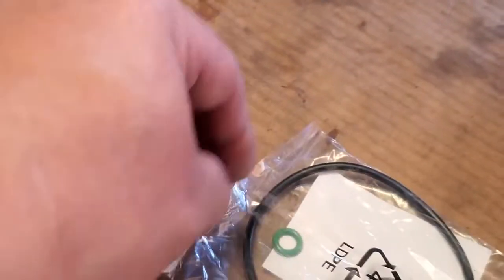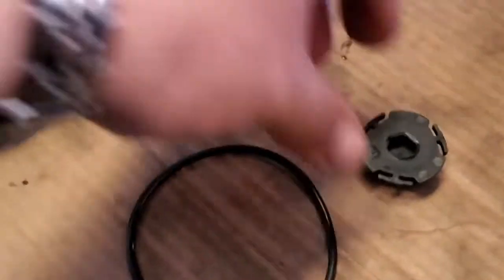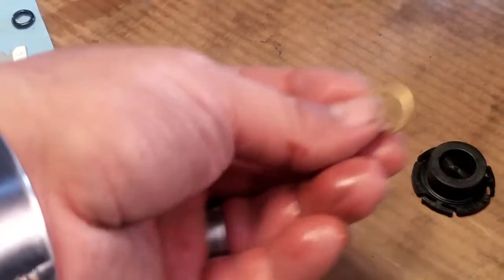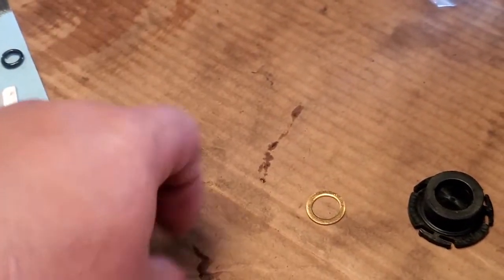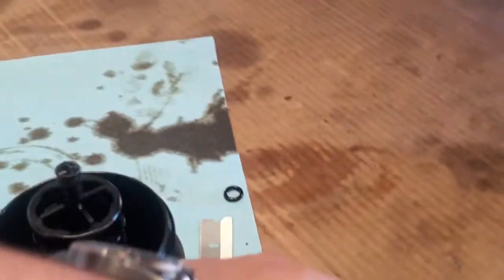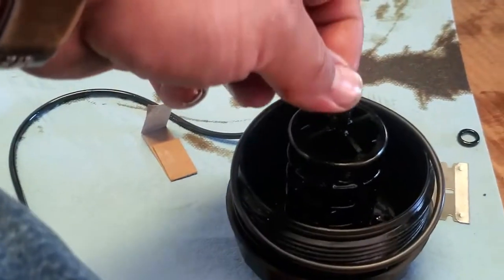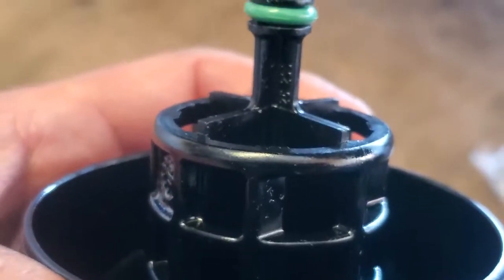Now let's go ahead and open up our kit. This big o-ring is going to go in here, and this green one is going to go right in there. It also includes a plug for other BMW types and a gasket seal washer for the bolt. So this one goes down here, then this one right in here. Let me go ahead and insert those — alright, everything is back together.